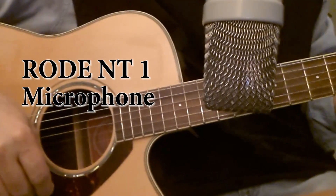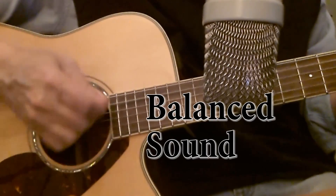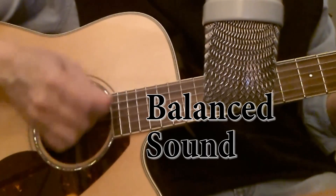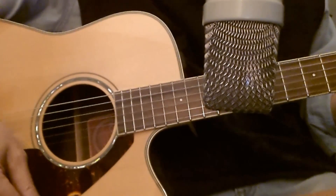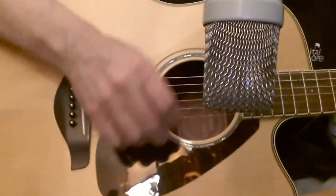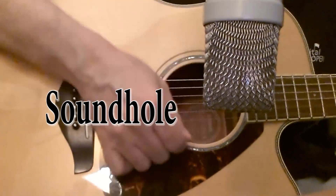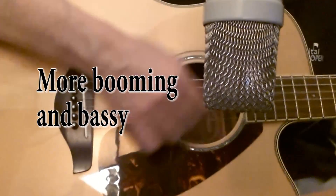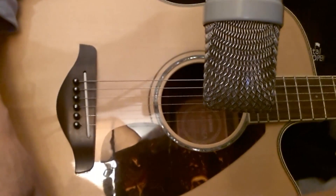So this is aiming at the 12th fret. Now I'm aiming the microphone at the sound hole, and last I'm aiming the microphone over here at the bridge.